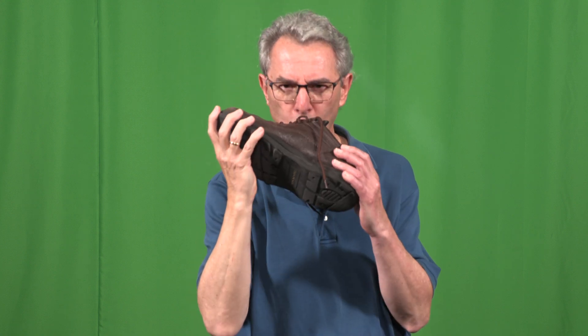First, examine them closely. It helps to just kiss the shoelaces so they cooperate. Are you ready? Follow me down here, because I'm bringing it up over here.